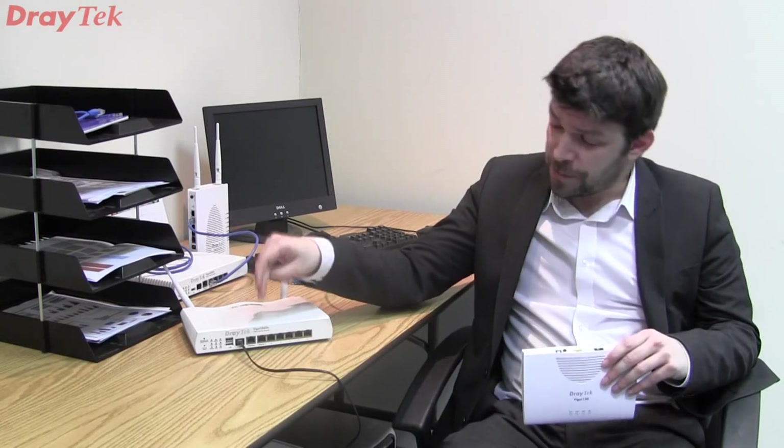This could be any router that supports an ethernet-based WAN port, something like the Draytech 3900 or 2960 series of routers, or even something like the 2860 because it has a secondary ethernet-based WAN port.